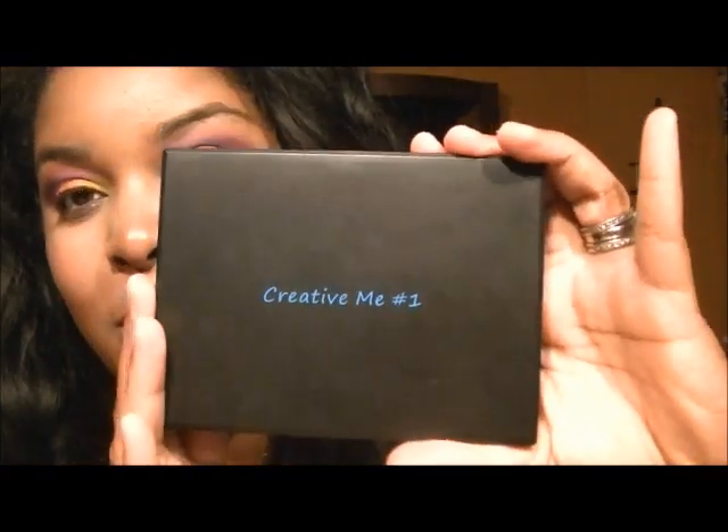Hi glammies, and welcome back to my channel! Today's video is going to be a face of the day using the Creative Me palette from Coastal Scents. I used this look in my MAC favorites video, and I promised you guys I would let you know what I used and give you a review of the products in my next video.